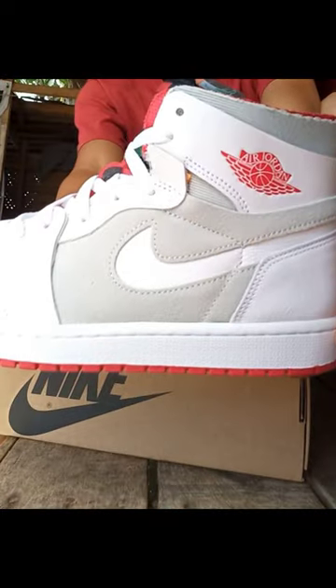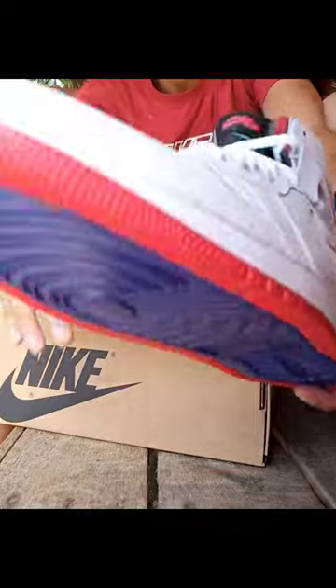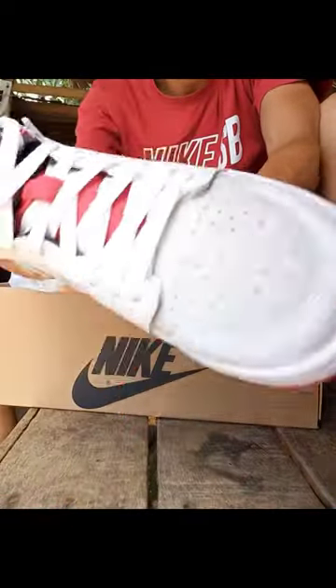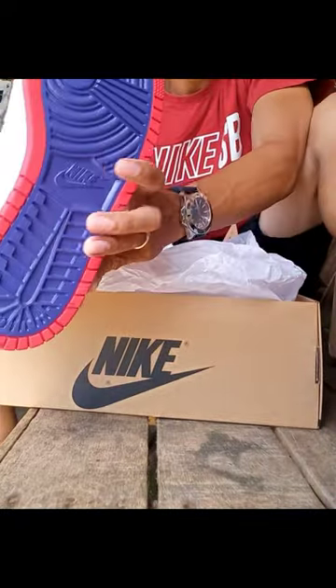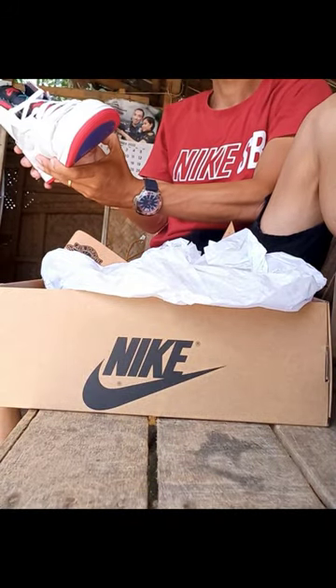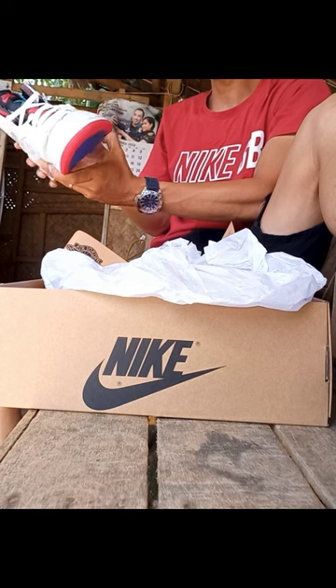Here's the shoe. Very clean color blocking — I really like this one. Different shades of blue on its outsoles, and the tongue has a unique design on it, making this pair stand out from other Air Jordan 1 Zoom Comforts.